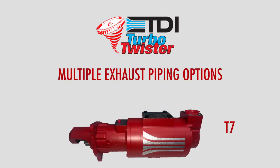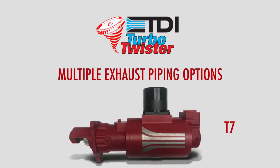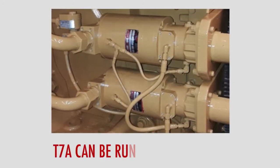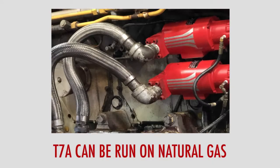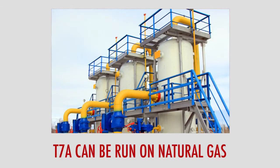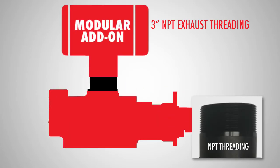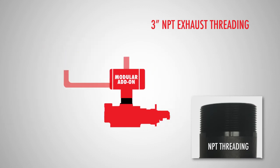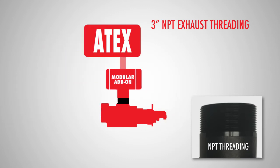The T7 models have multiple sizes and types of connection for piping the exhaust away. This exhaust flexibility allows the T7a to be rated and capable of running on natural gas, which is common in oil and gas applications. It features a 3-inch NPT exhaust threading, allowing for modular add-ons to meet various environmental and regulatory standards.